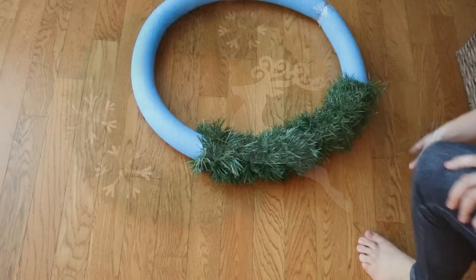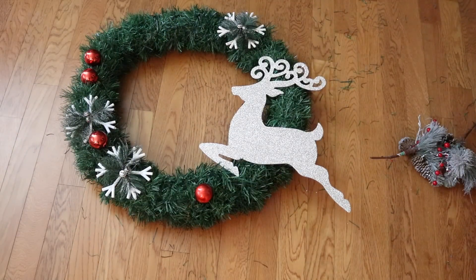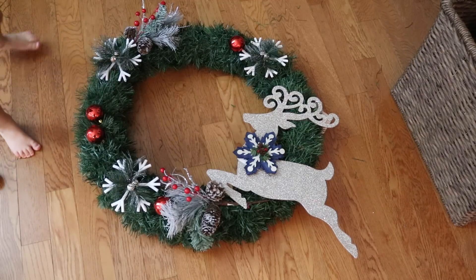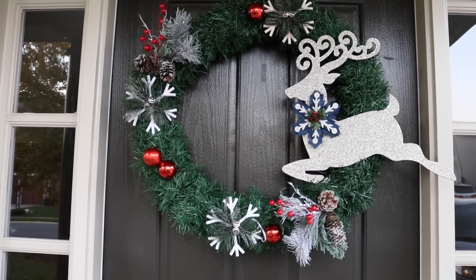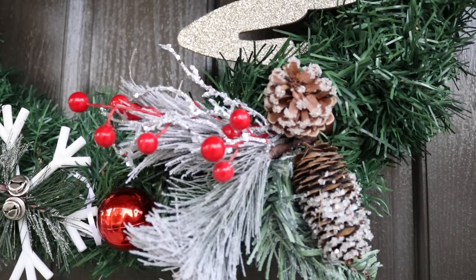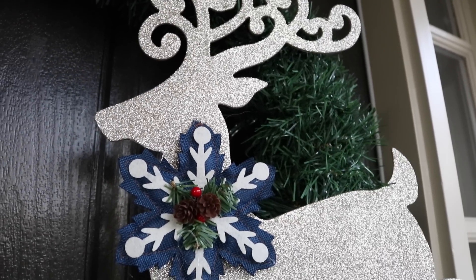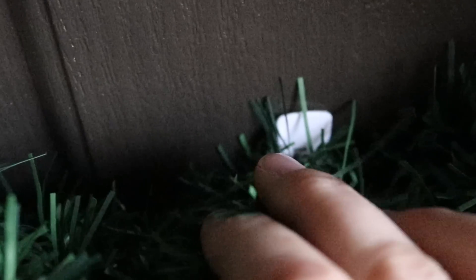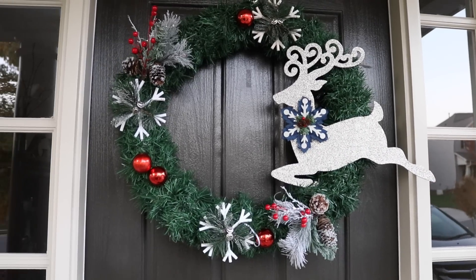I found this glitter reindeer and all of these embellishments for just a buck, and I planned my design on top of the wreath. Once you like it — and it's toddler approved — hot glue to attach. The camera doesn't do the scale of this wreath justice. It's twice the size of a normal wreath and it would easily be $70 to $80 at the store, and I paid just over $10. Plus I adore the woodland embellishments. To help the wreath keep its form so it doesn't bow into an oblong shape, I attached a command hook at the bottom and stuck it inside of the garland to give it some extra support.